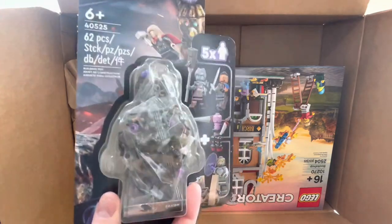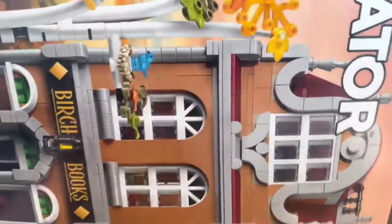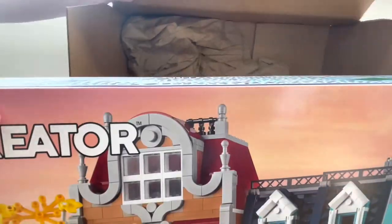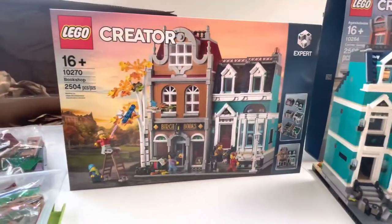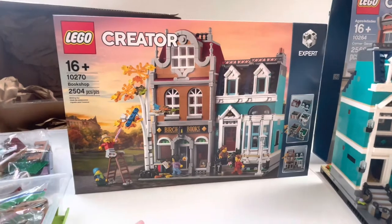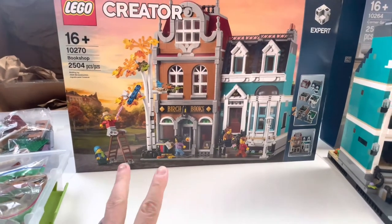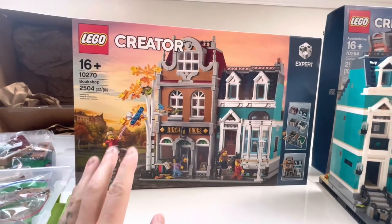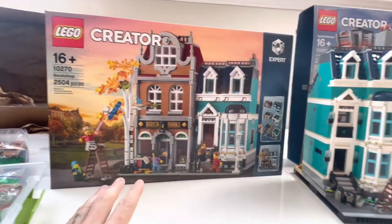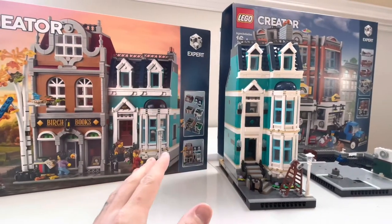Really excited to have this in our collection. I can't wait to get this assembled and get it displayed. As you can see, we have an upside-down bookshop, so let's go ahead and flip this back over and talk about it. We picked up a new set of the bookshop — I've already purchased two of these in the past, and with those two sets I was able to build essentially what would be a supersized version of the bookshop.